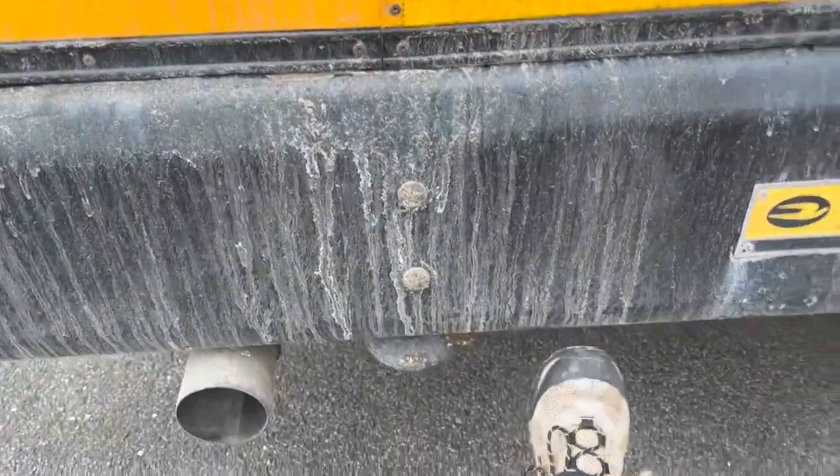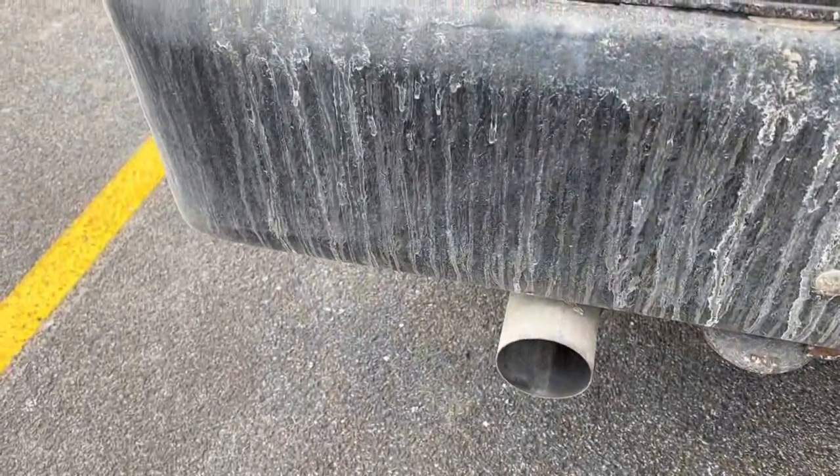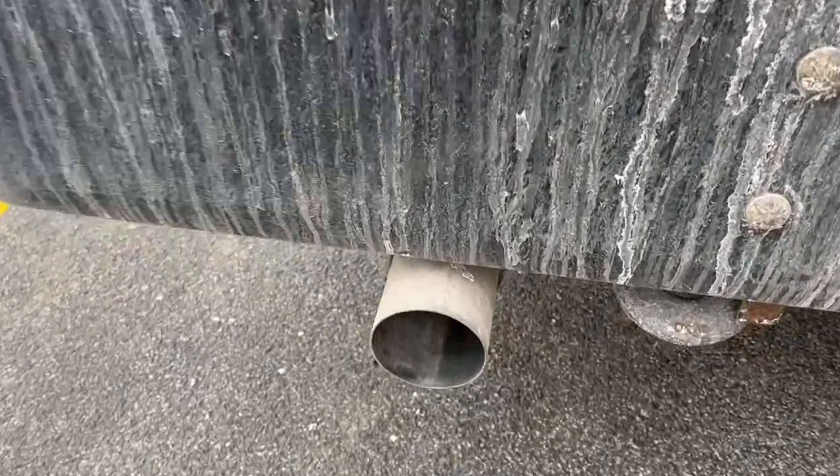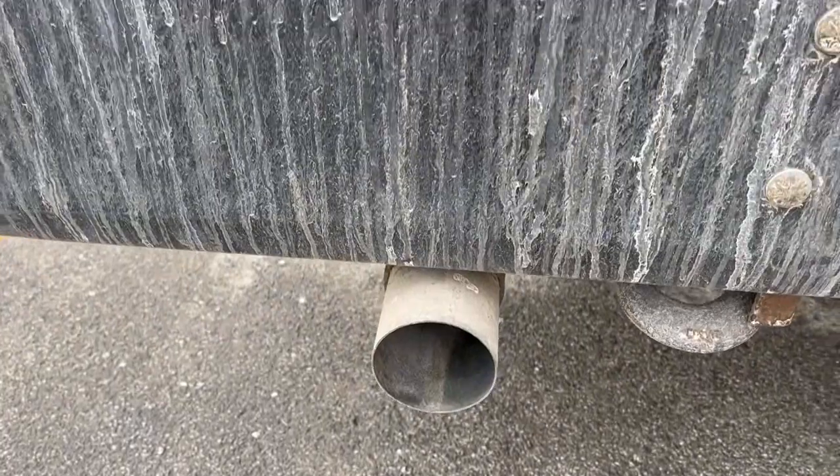Check the bumper and make sure it's secure. Check the exhaust pipe and make sure there's no excess soot and that it's secure.